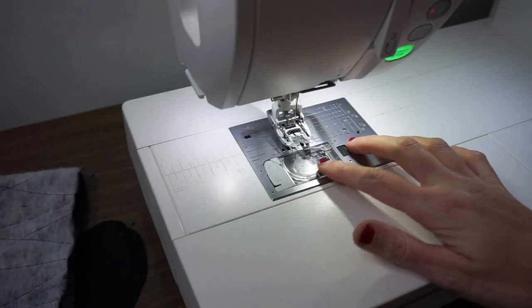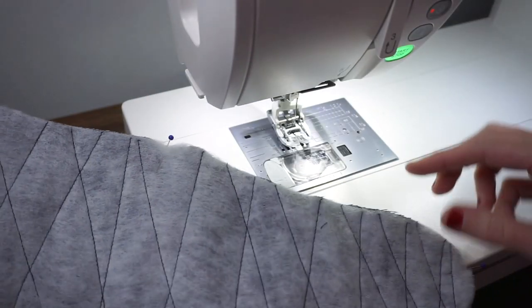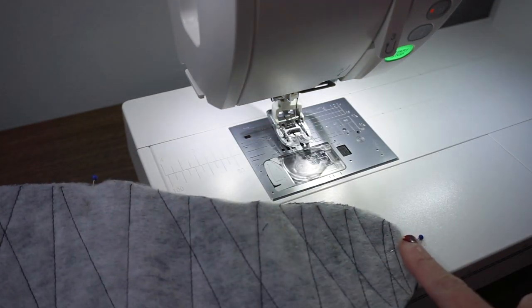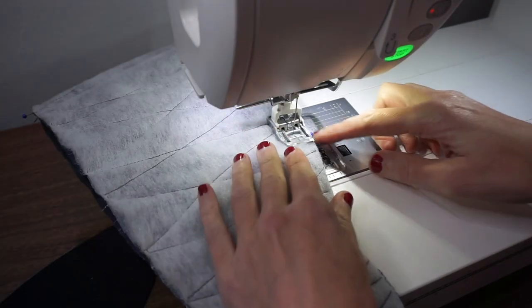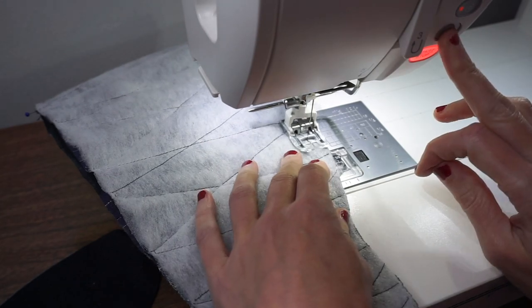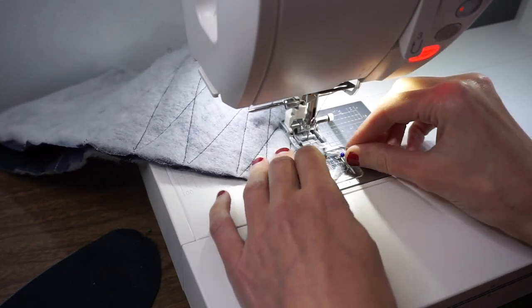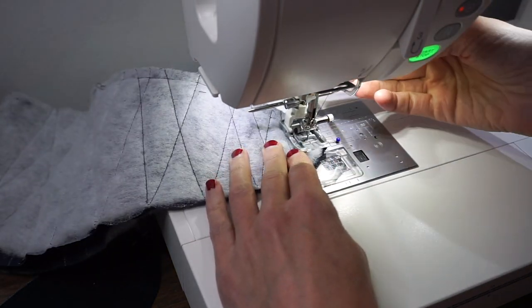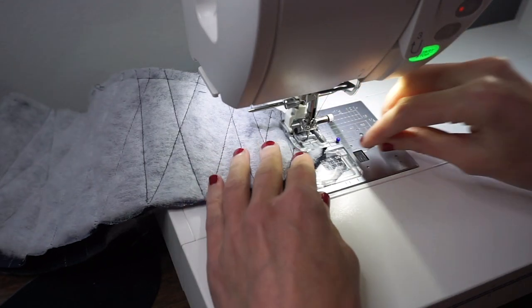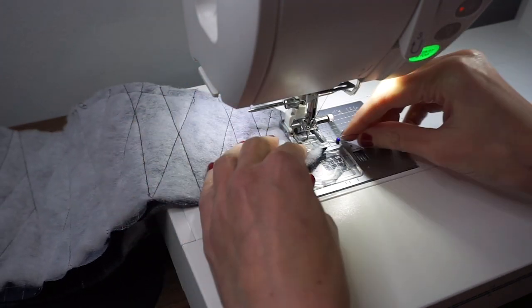We are using a 3/8 of an inch seam allowance and a straight stitch. I'm going to start by stitching the top of the bootie. I've marked with pins where the notches are on the pattern and I'm going to start and stop at the notches, backstitching each time. Sometimes when you go around the curve you might need to lift your presser foot — if you're having trouble keeping an accurate seam allowance, you can manually pivot your fabric a little bit to get that curved shape.